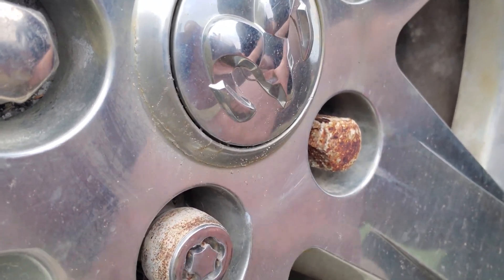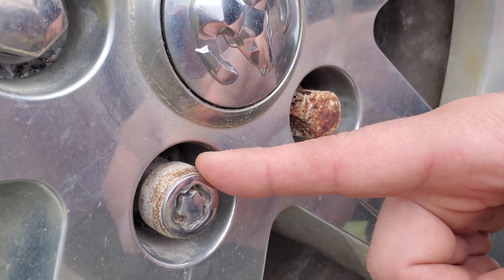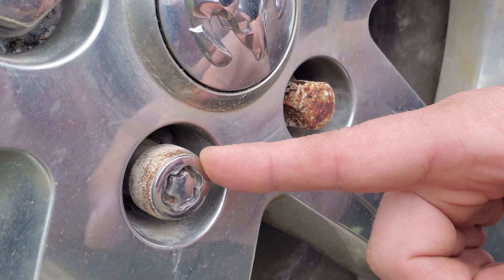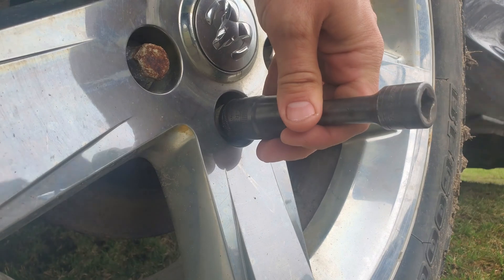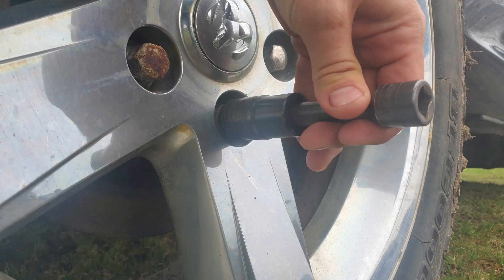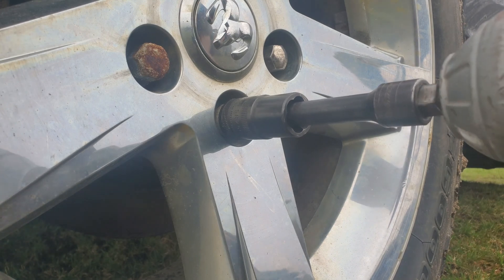If you try to use a bolt extractor it just spins, so what I'm going to have to do is take that sleeve off before I can use the bolt extractor. So the first thing I'm going to do is put the bolt extractor on there and give it a tap in. For a lot of lug nuts this is all you're going to have to do, but not for this type of lock nut. Then put the gun on it.